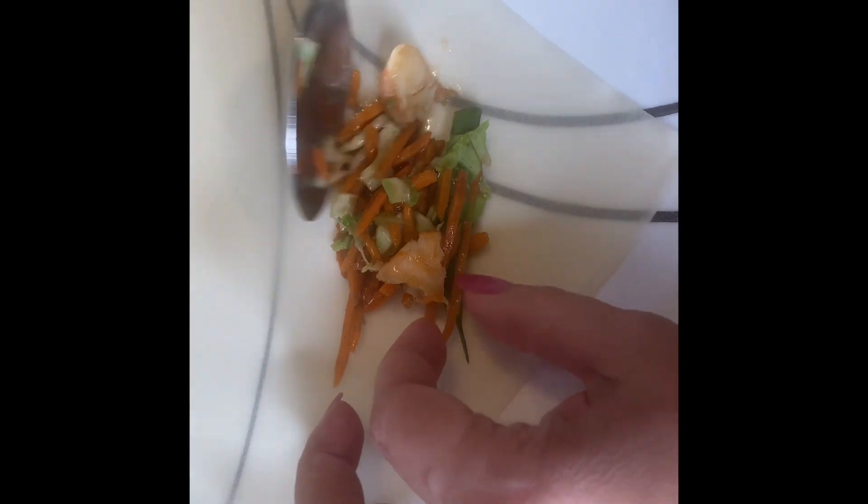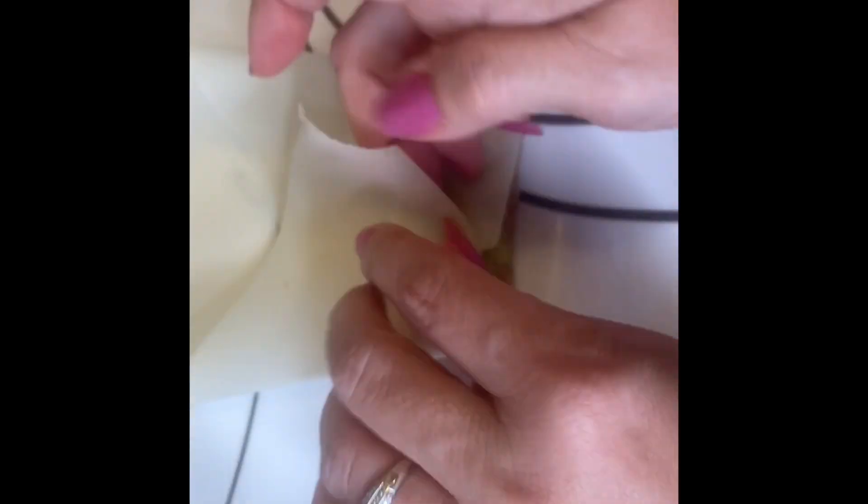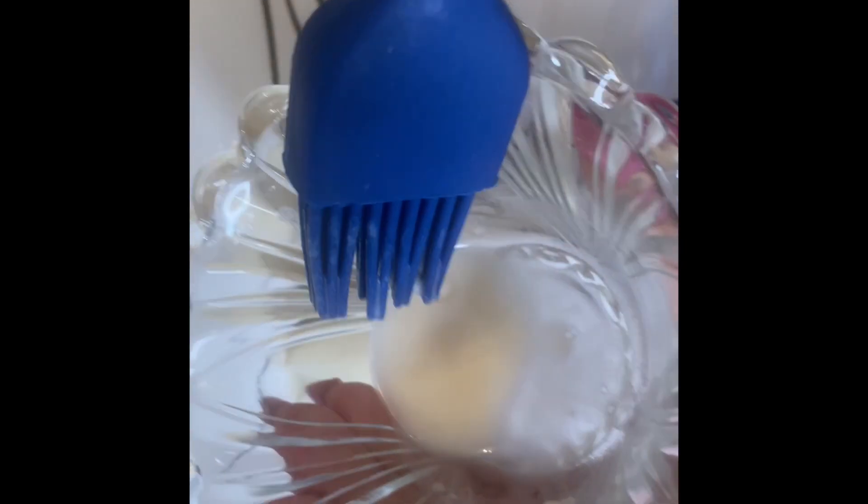Place your sheet on the diagonal and get ready to fill them. Place a tablespoon or two of filling towards the edge — you can make them as thin or thick as you like. Roll the corner, tuck it in, fold the sides, and roll again until you get towards the edge. Use your flour slurry to seal it and create a nice little spring roll.